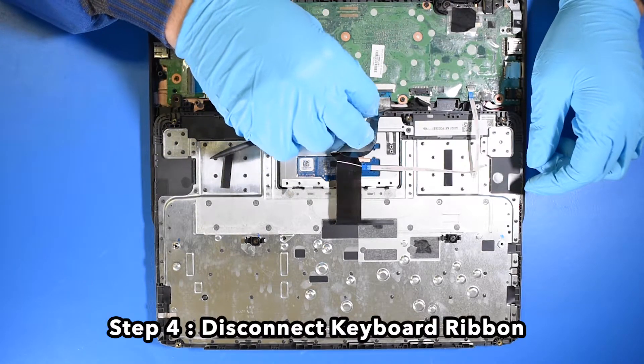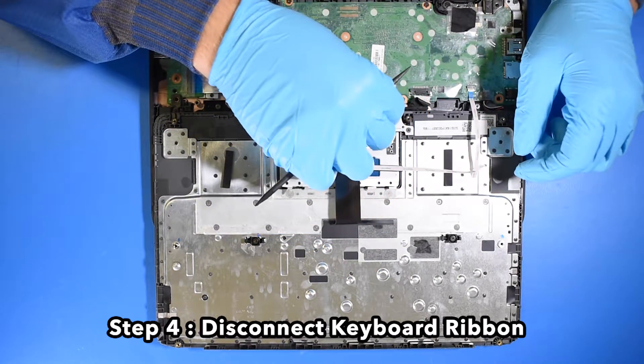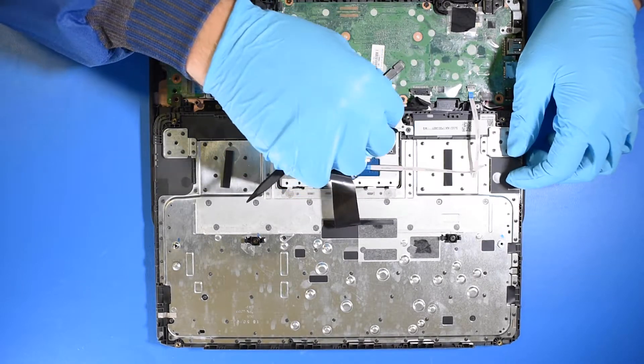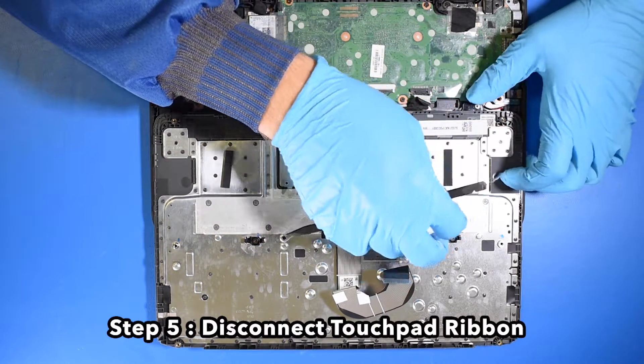Step 4. Disconnect the keyboard ribbon. Step 5. Disconnect the touchpad ribbon.